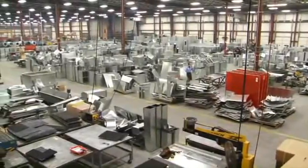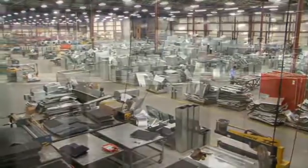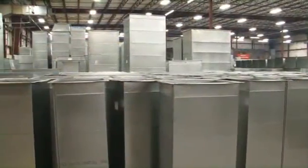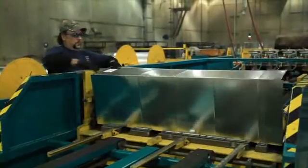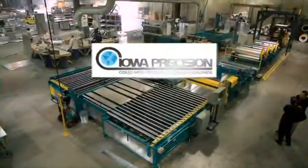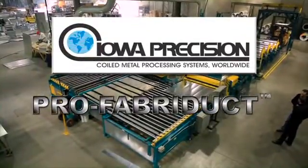If you are manufacturing duct sections, today's competitive marketplace demands quality and reliability. You need a system that's designed, engineered, and built to produce finished duct sections precisely and efficiently — a system that will cut your labor, material, and storage costs to increase profits and provide just-in-time production. Iowa Precision Industries presents the Pro FabraDuct coil line.